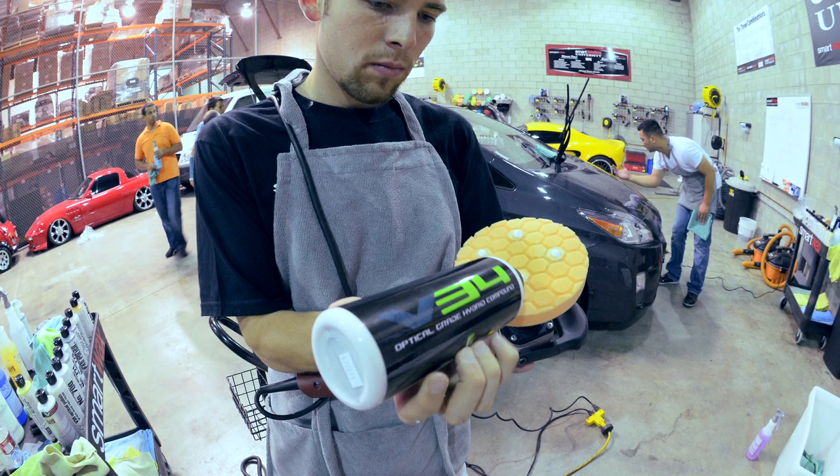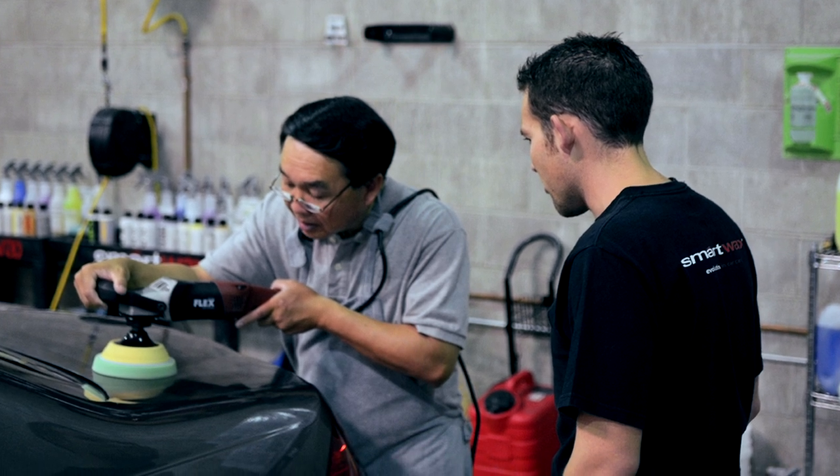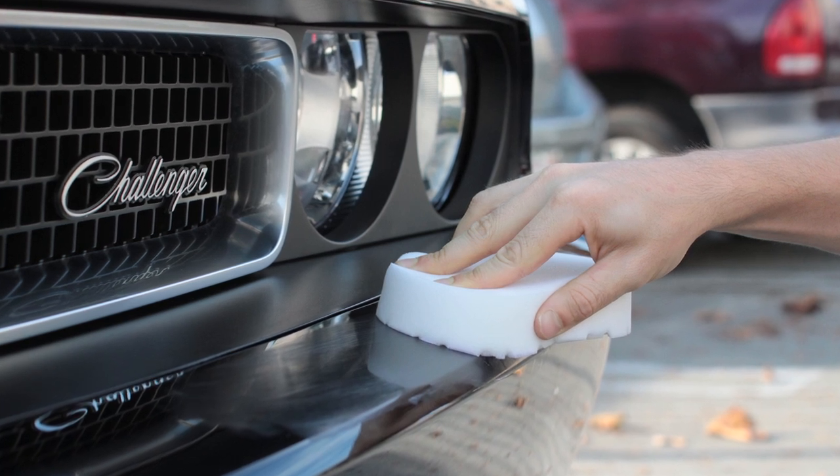HexLogic pads were designed with today's pickiest detailing professionals in mind. Engineered to the specific requirements of our OEM clients, these pads utilize the best foams from around the world and the latest testing and research and development.